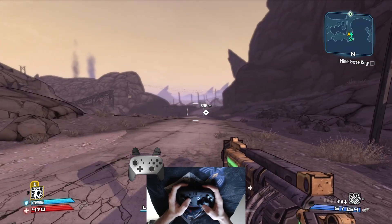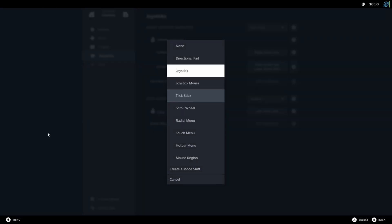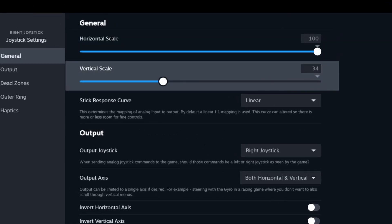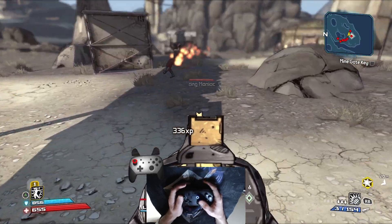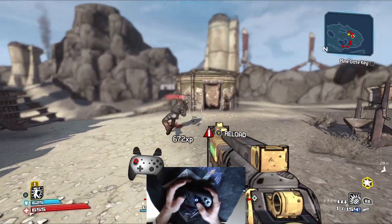Don't use Flickstick — I know, it sounds counterintuitive, but hear me out. Start by enabling motion controls and use them in conjunction with your traditional analog aiming. Disable vertical movement of your analog stick; this will obligate you to use gyro to look up or down. Then, after getting used to that, you can enable Flickstick, and you will see how much easier it will be.